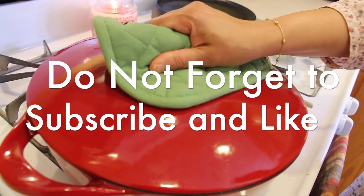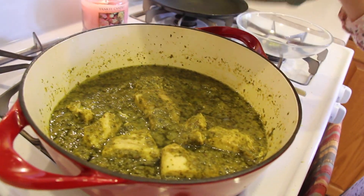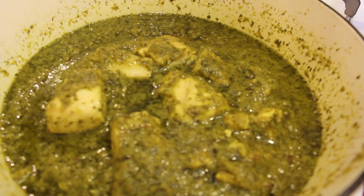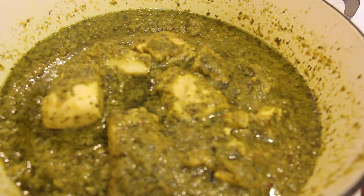After 15 minutes let's open it. Oh look at that, it smells amazing in here. There you go — fish cooked with cilantro and lime.